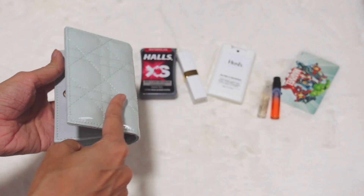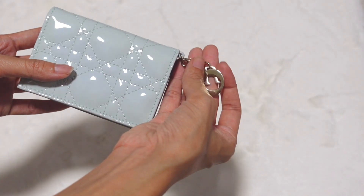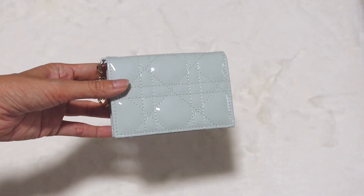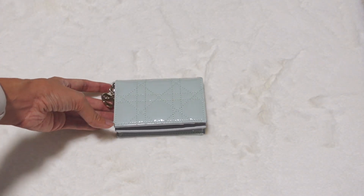And that is all for the quick review of this small card holder — or you can use it as a wallet. I hope you liked this video. Don't forget to give it a thumbs up and subscribe to my channel. See you in the next video. Bye!